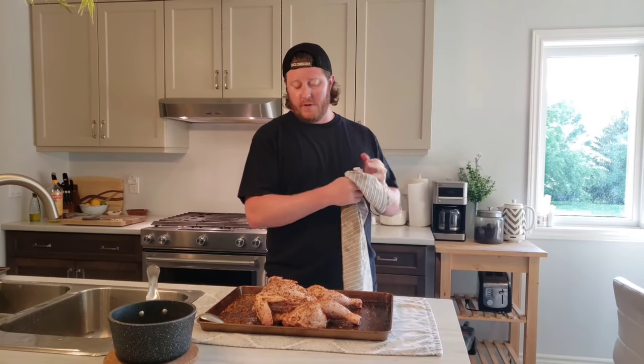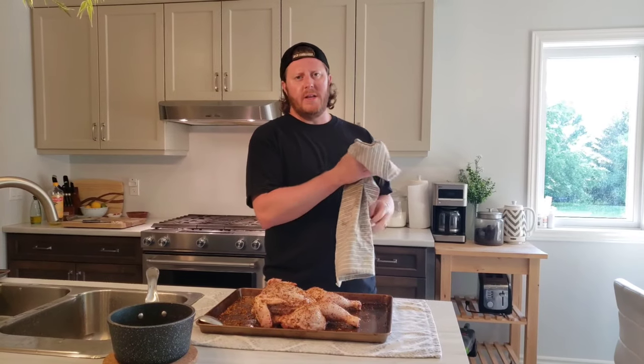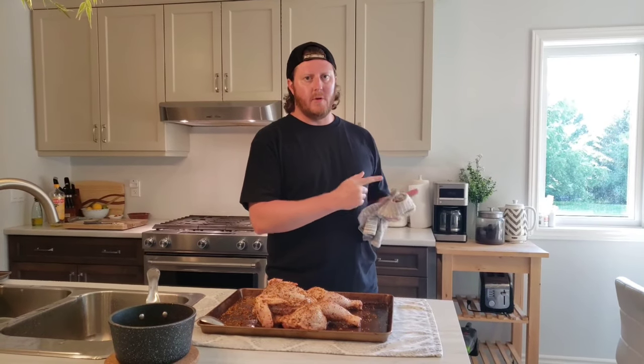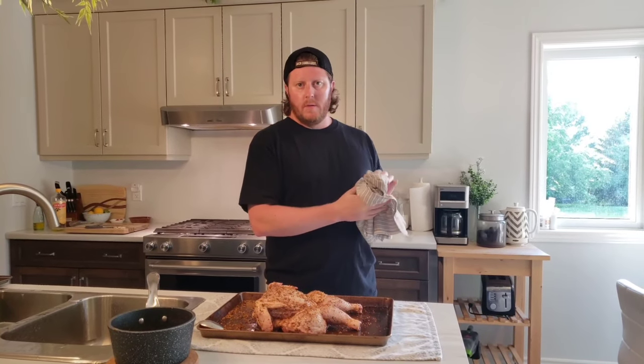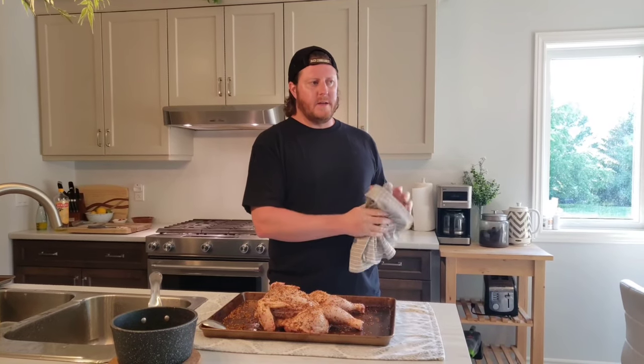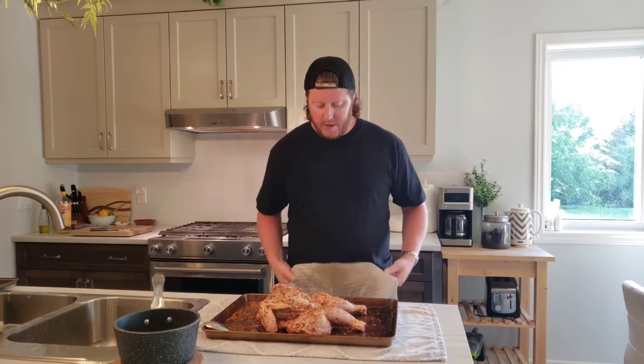Something I forgot to mention before I started the injection — you need to let it cool off a little bit. You don't want this hot mixture going into your bird and accidentally causing any kind of a cooking effect. So let it cool down, about 10 to 15 minutes, and then begin the injection.